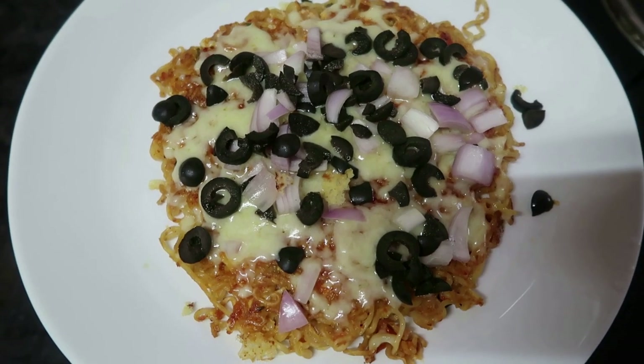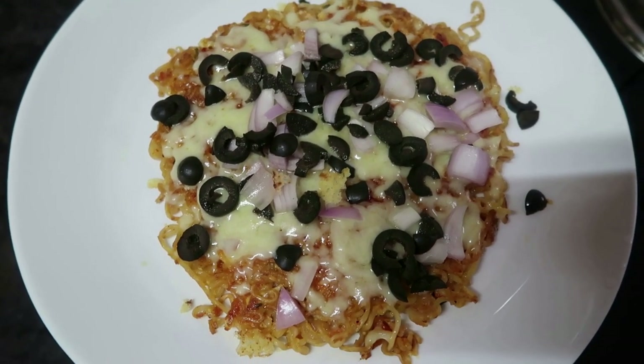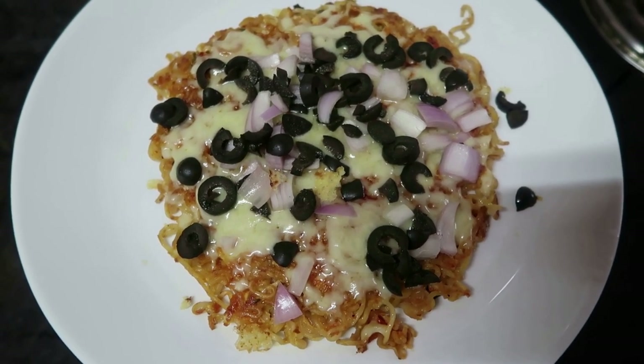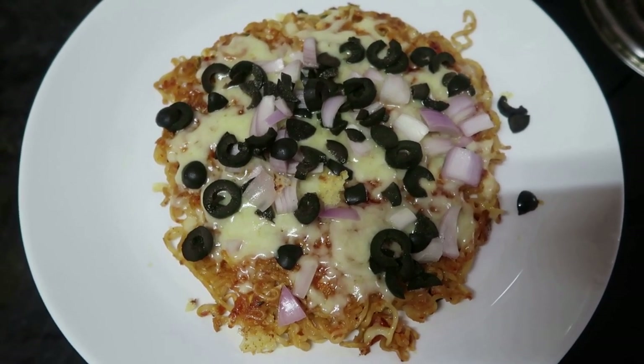Hi friends, welcome back to my channel. Today I am going to show you how to eat noodles.